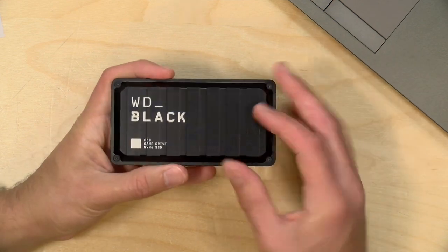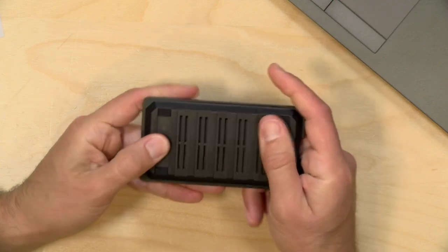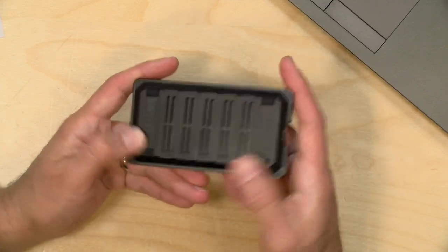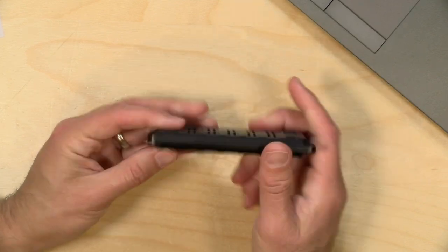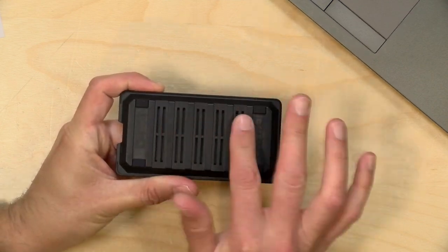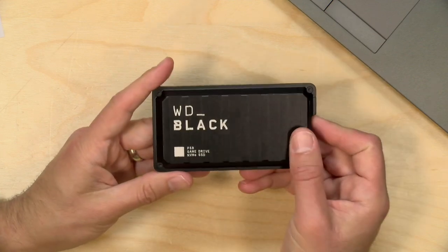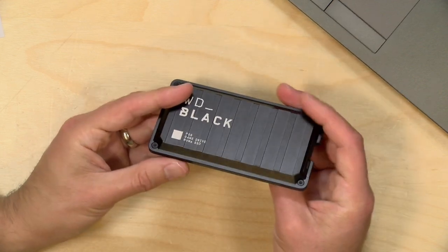Hardware-wise, it's pretty basic. There's a nice rugged metal shell on the top. The bottom portion feels like plastic, but it's a very rugged plastic. They have some rubber feet that keep it from sliding around when it's on the surface of a desk or a game console. And it looks like it has some ability to dissipate heat through the bottom.